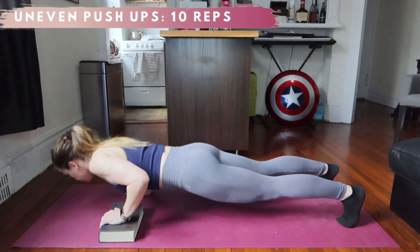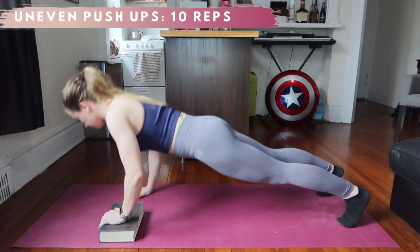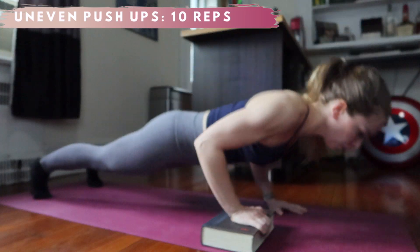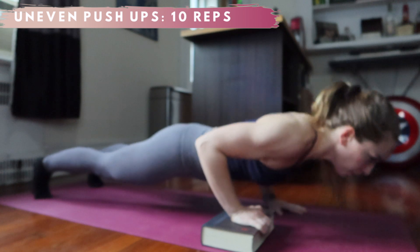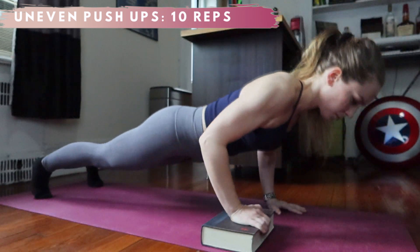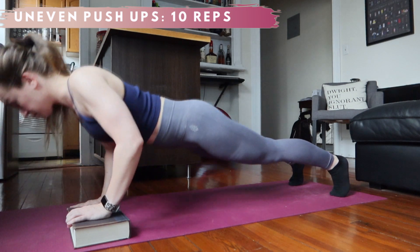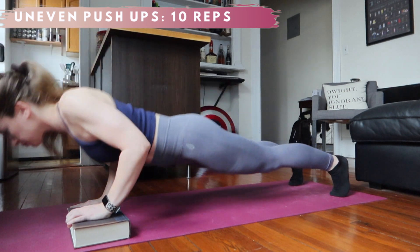More push-ups? Let me tell you something right now — push-ups will transform your upper body. Once I added push-ups into my normal routine, I was gifted the arms that I have now. Seriously, do push-ups. Uneven push-ups will recruit your core a bit more because of the instability, but they also help increase your range of motion.